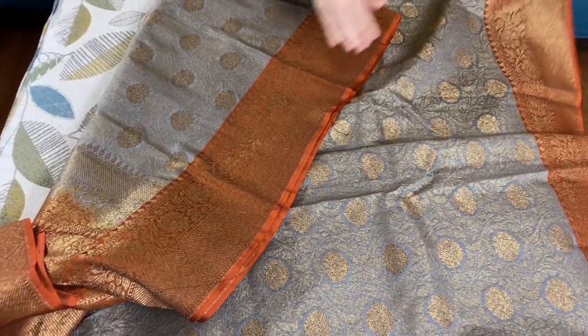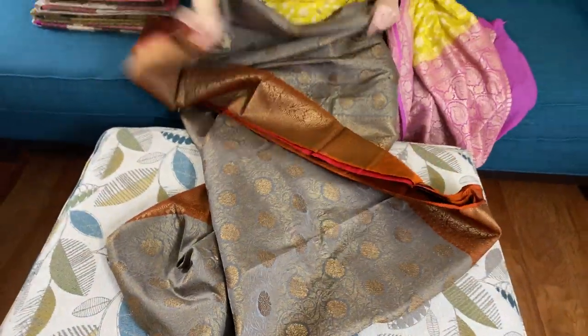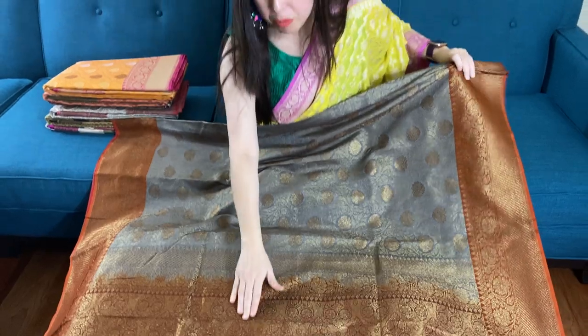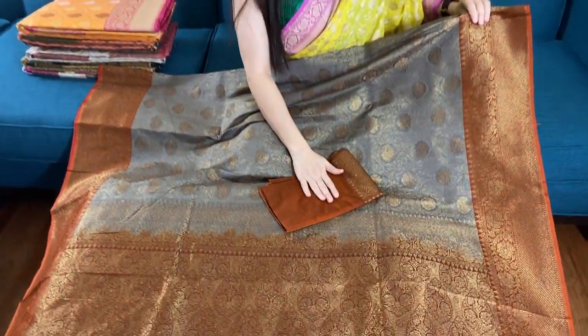This is the top border of the sari, this is the lower border of the sari, and let me show you the blue of the sari. Here is the blouse piece.